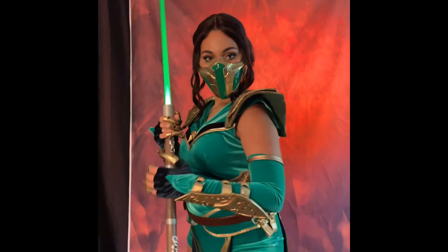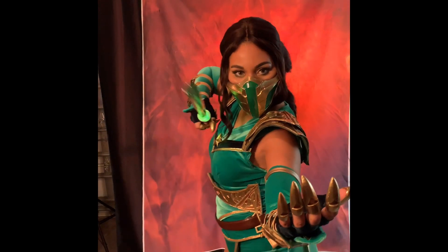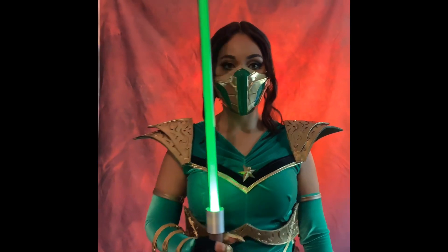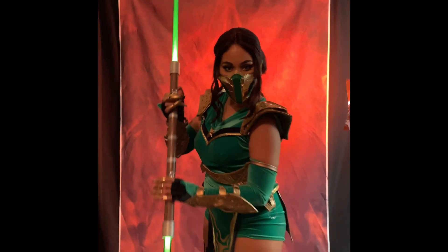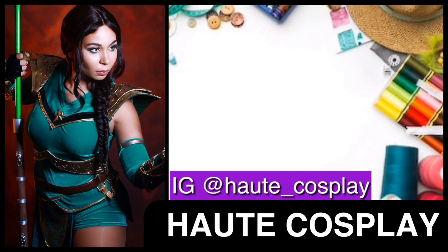I really love how this prop came out and I really hope today I helped you in creating your own lit-up staff for Jade. I hope you enjoyed this project — definitely subscribe to my channel, leave me a like, and you can check me out on my Instagram where I'm always posting my current work in progress. My name is Hote Cosplay and see you next time!